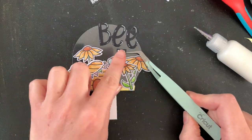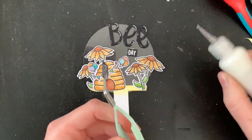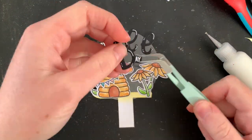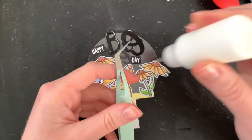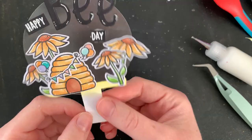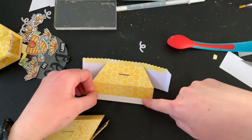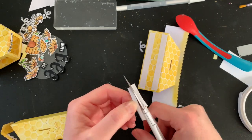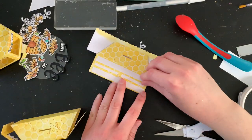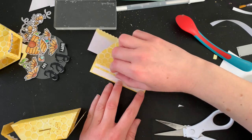Here I am sticking all these little pieces together. The reason I had to do the sentiment at the top first was because it's going to be wedged between the pieces of my top platform, so here I am adhering all of that together.